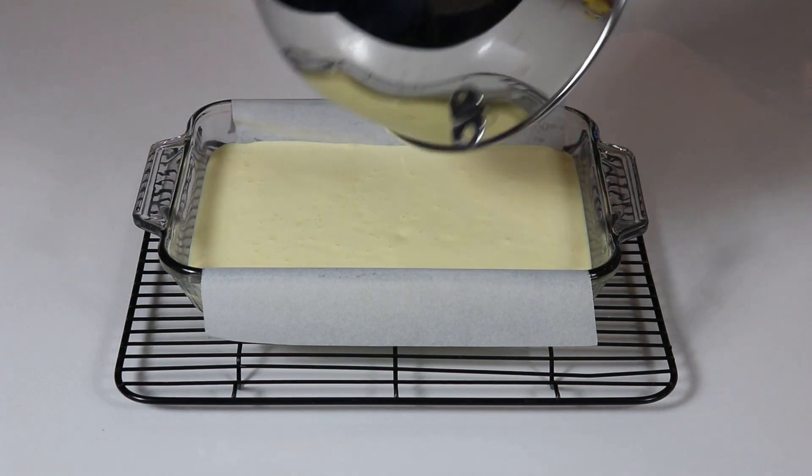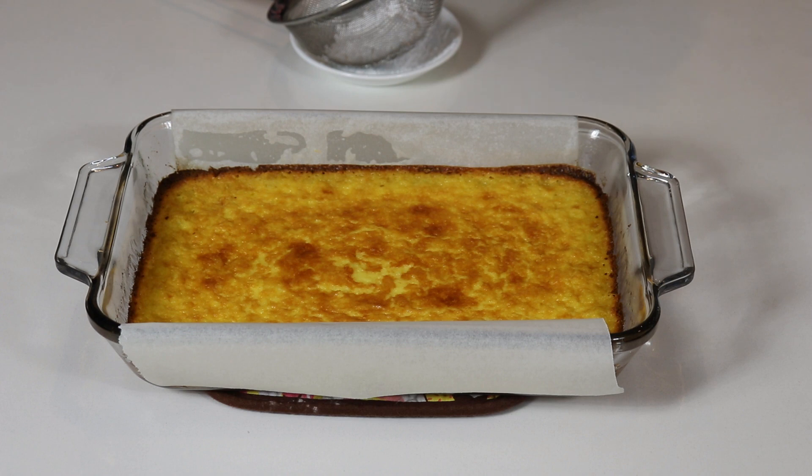My lemon bars baked for exactly 32 minutes. You want to make sure they are set in the center — that's how you know they are completely baked. I left them at room temperature for about an hour and a half until completely cooled, then placed them in the fridge for about three hours. It is important they are fully set and cold before adding icing sugar on top. Run a knife gently along the sides to loosen from the pan, place on a cutting board, and dust with icing sugar.